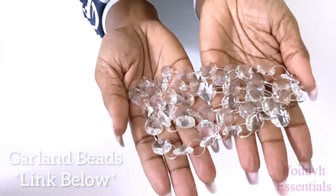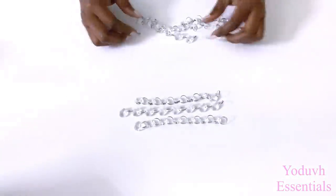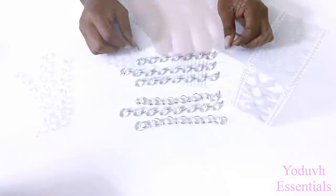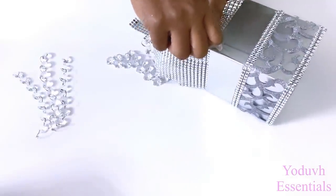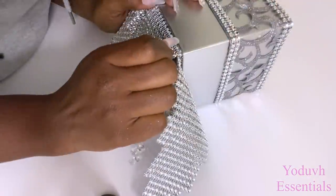The beads will be attached at the corners of the box. I did this to just the front corners alone.